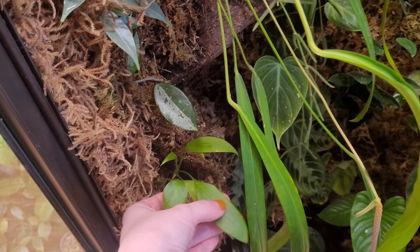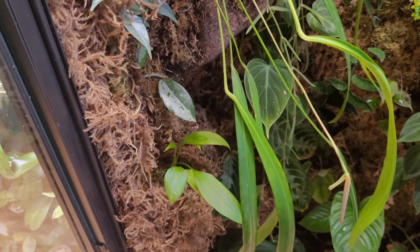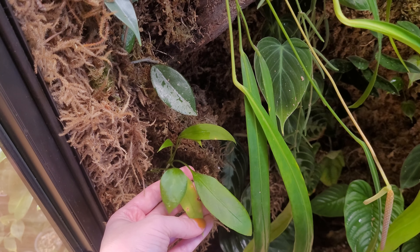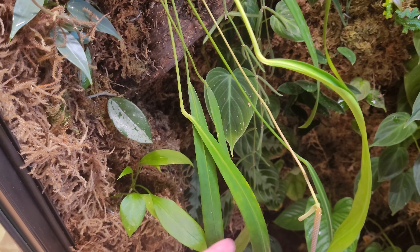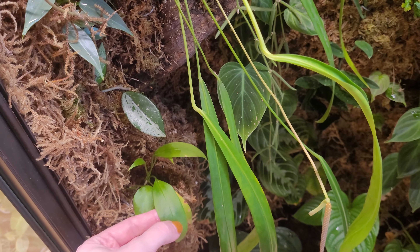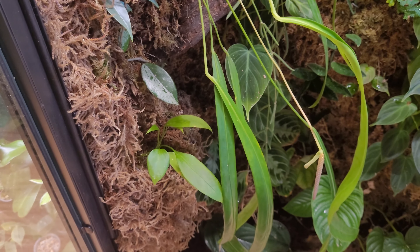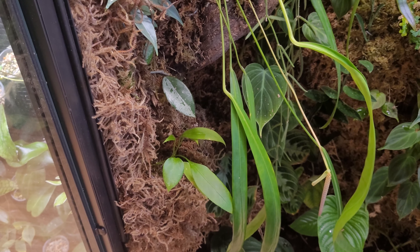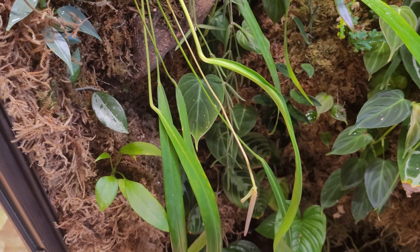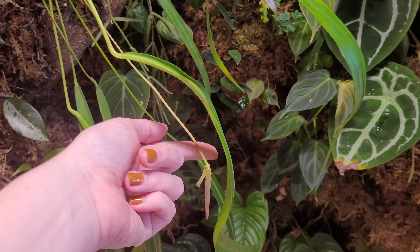I do actually have a Vitarifolium here which I have really struggled with. It's doing better now that it's in this cabinet but it needs quite a bit of water and I tend to be an underwaterer, so plants like this are hard for me. I've had this one for actually longer than the Anthurium but it's just died and come back quite a few times. I'm hoping it will eventually grow into the Vitarifolium everyone else has, which hangs down like a pendant.